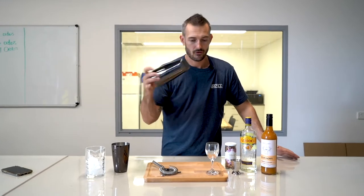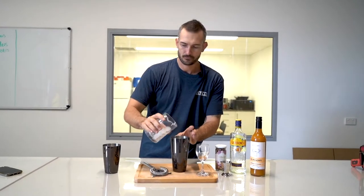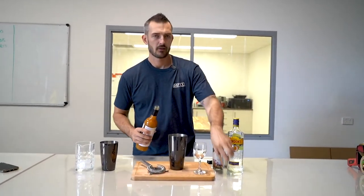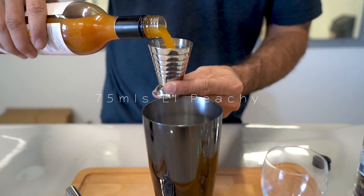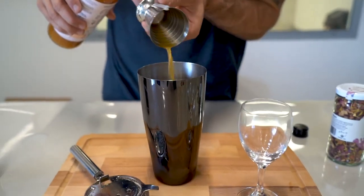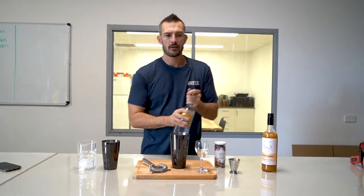First thing you need to do, grab your shaker, put a little bit of ice in, grab your El Peachy — 75 ml of El Peachy — and 45 ml of Gin.